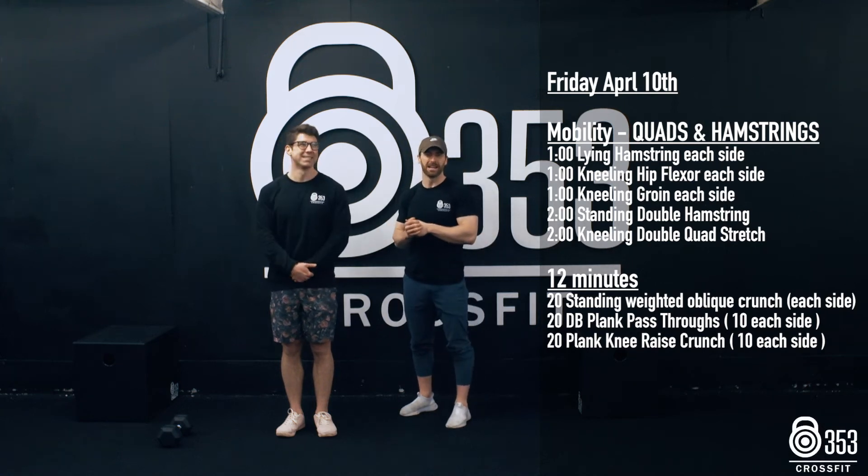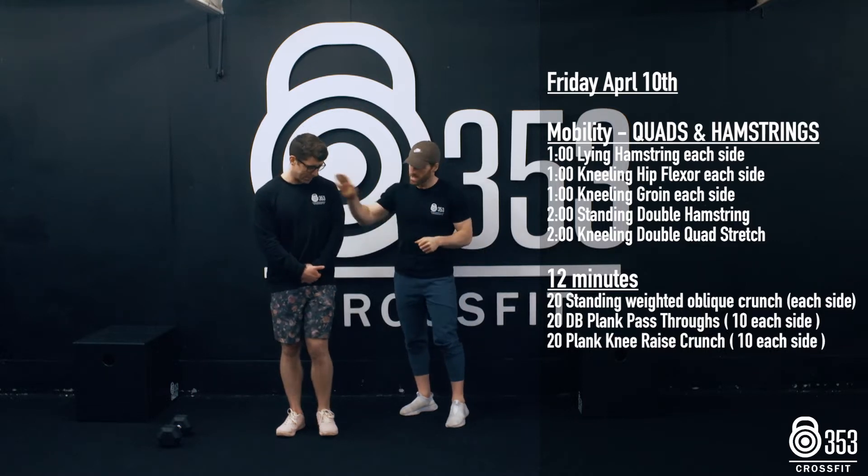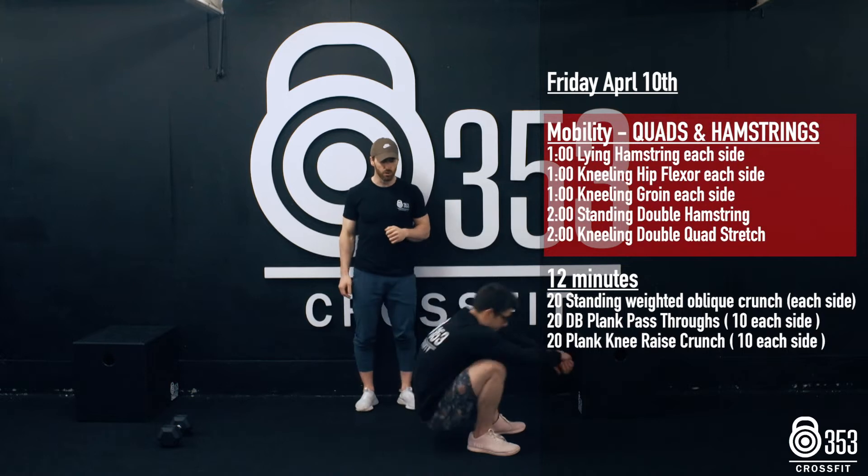All right guys, Friday 10th of April, here again — core mobility week three. We're gonna work on our hamstrings and our hip flexors. To kick things off, Gary's gonna lay down onto the floor and we're gonna work on our hamstrings first.